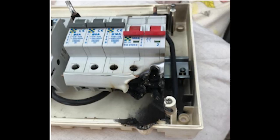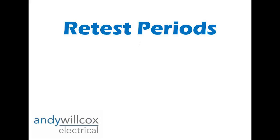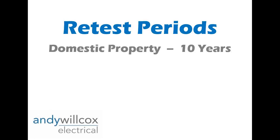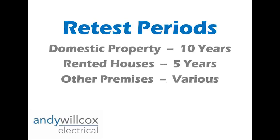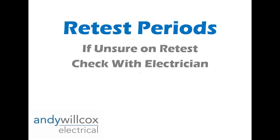Even these days you still hear horror stories of things that happen in properties where people are electrocuted or fires happen, so it's a really important test. We go in and test the electrical safety of that installation. There are set time periods between tests: for a domestic house it's usually ten years, in rented properties it's five years, and it changes dramatically for commercial, factories, or hospitals — they have to be tested more regularly.